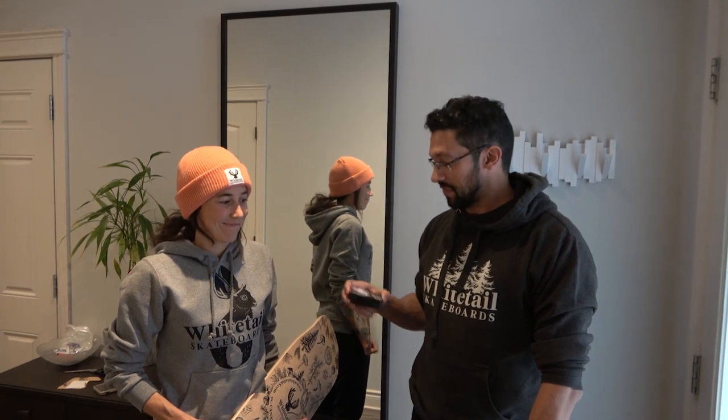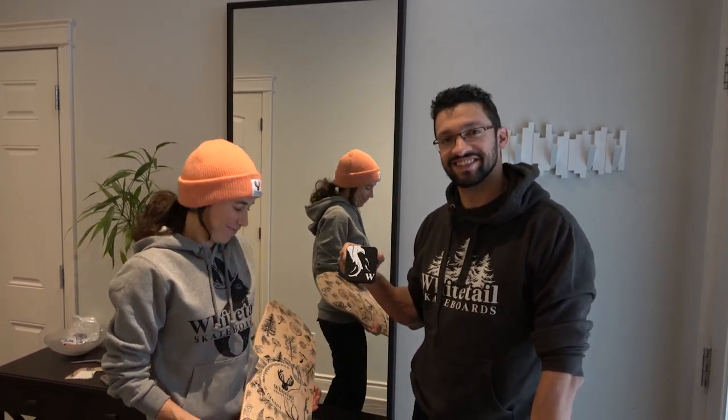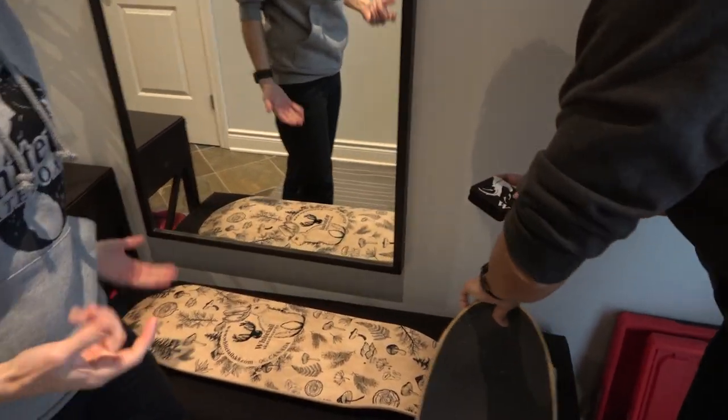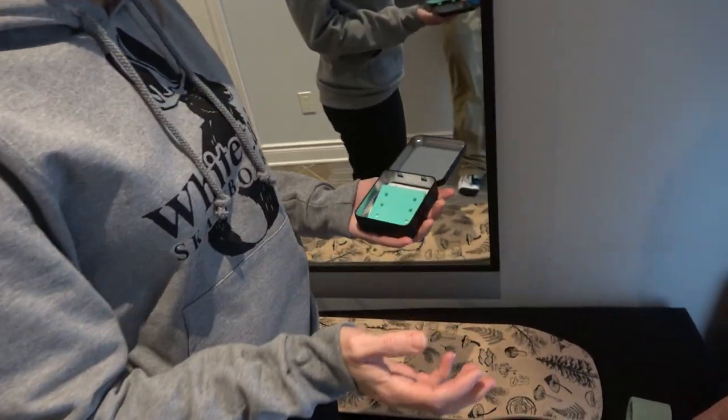Sophie has come up with a product to solve that dilemma and she'll walk us through it now. So you can open it and I'll explain what comes in the box. Here's the little Remora I made.